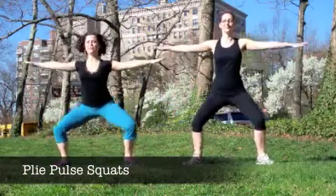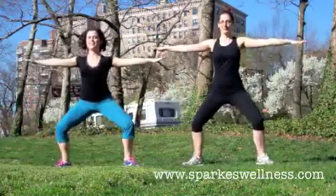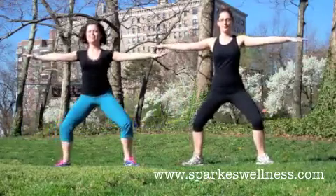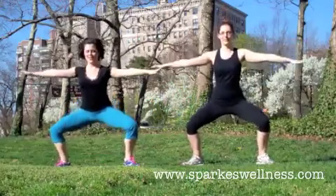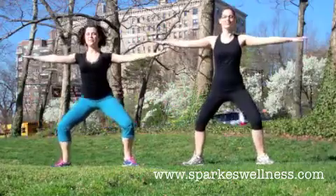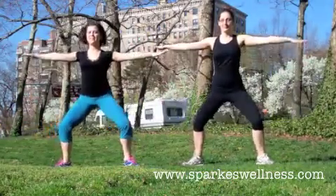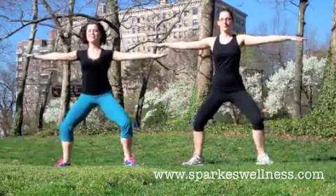To start, step your feet a little bit wider than your hips, with your toes slightly pointed out to the sides. You're going to start a plie pulse squat. Make sure that you keep your shoulders over your hips so your butt's not going back like in a regular squat, but you're going straight down. Your knees should be going in the same line as your toes. Keep your pelvis in a neutral position so it's neither tilting forward nor tucking back.